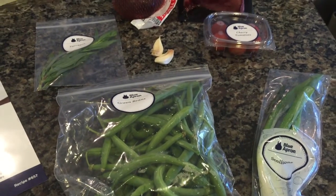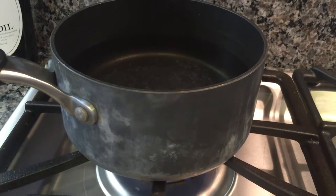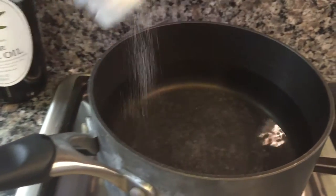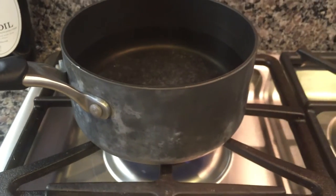So let's prep our ingredients. First, go ahead and heat a small pot of salted water to boiling on high.